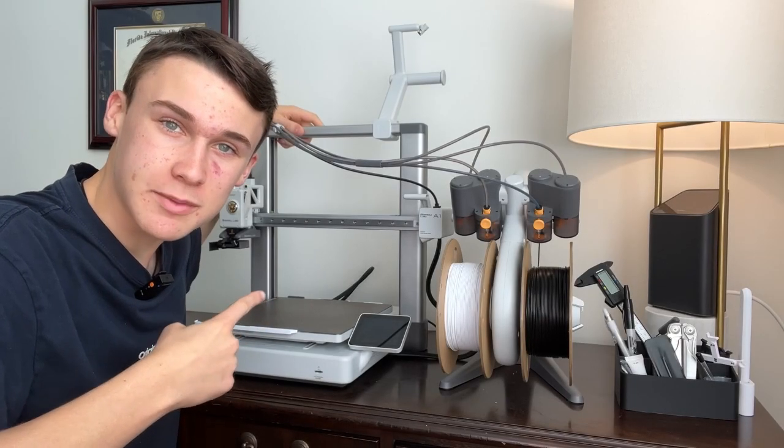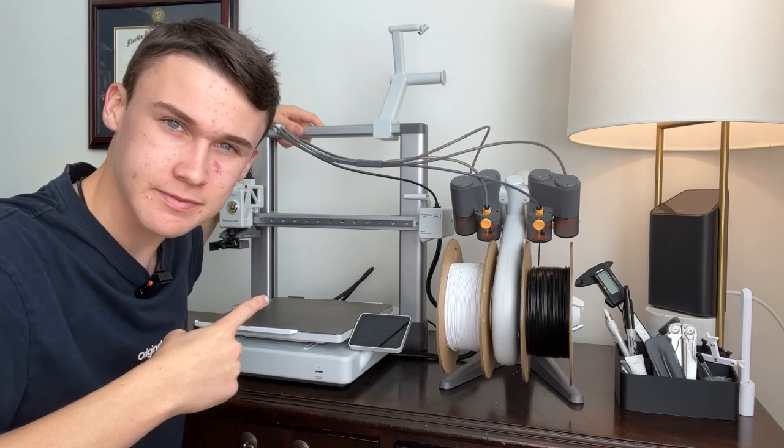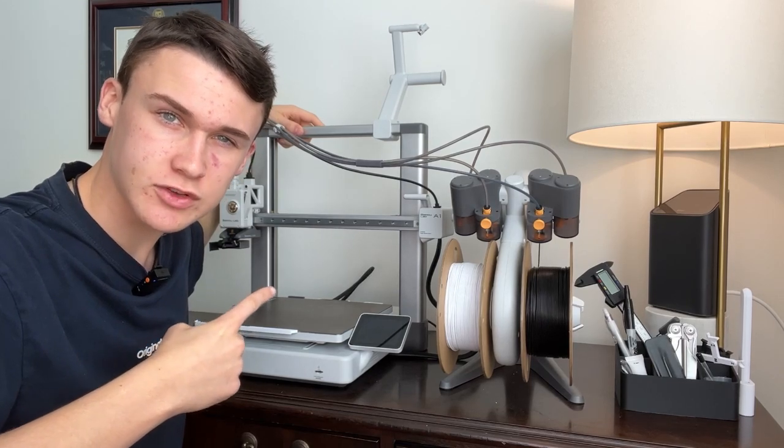This is a BambooLab A1 3D printer and Pablo and I have been using it for the last three and a half months, and in this video we're going to tell you what we think about it.